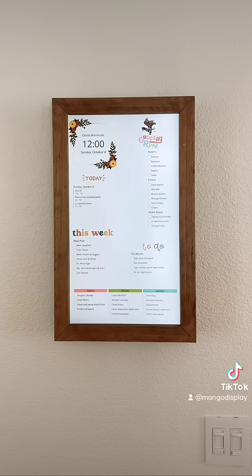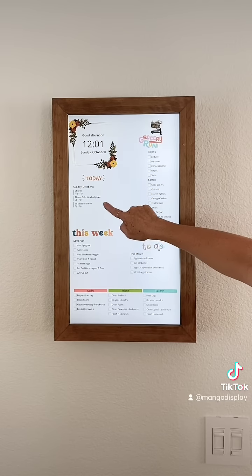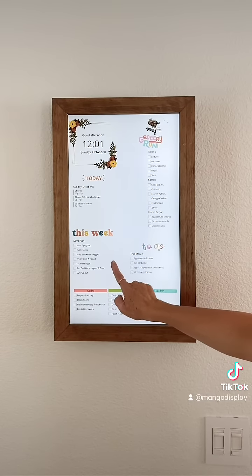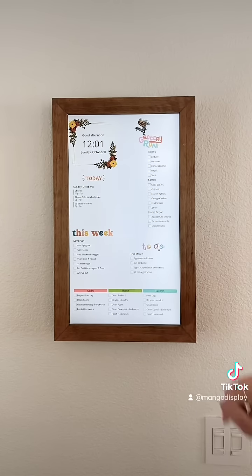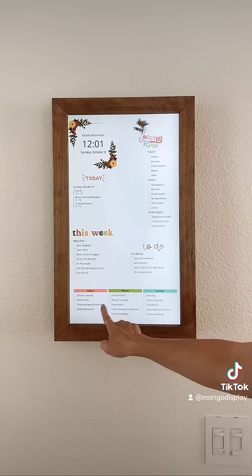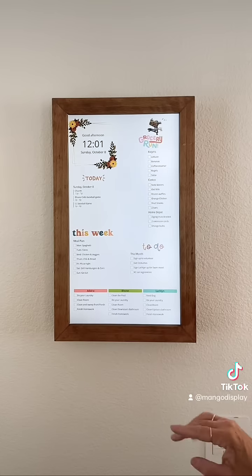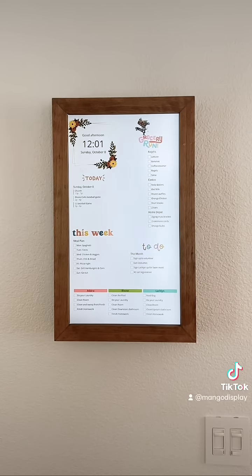On this screen I have a lot more things. I still have my date and time and what I'm doing that day, but I also have my meal plan, my grocery list, and my monthly to-do list. Best part is I have my kids' chores listed right here, so they can just come up to the screen and know exactly what they need to do. It automatically flips through both of these screens.